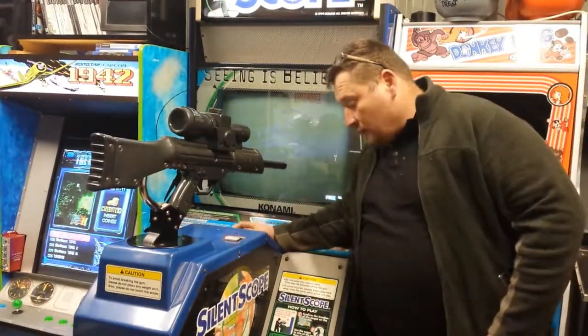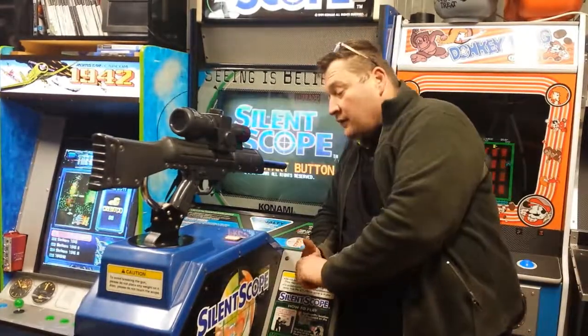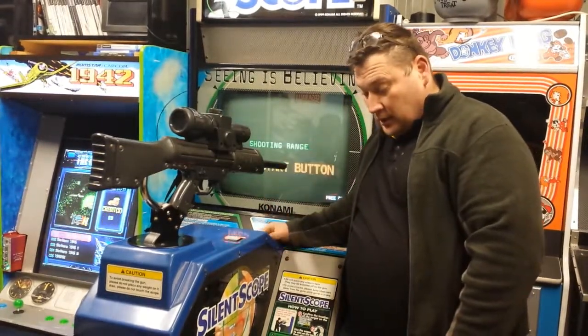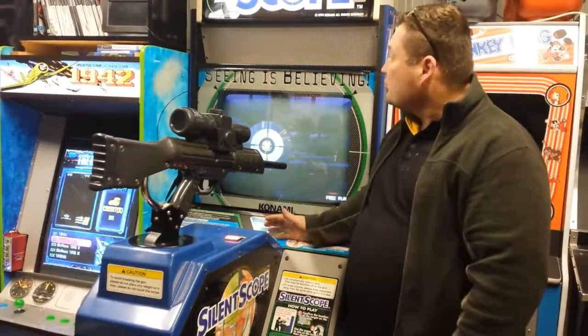Hello and welcome to another video. For those that know my channel, we've got Silenscope number 1. Silenscope number 2 is Dark Silhouette — this is just a normal Silenscope.